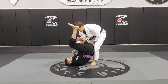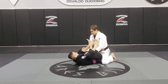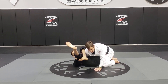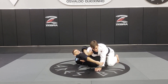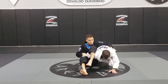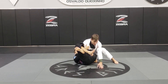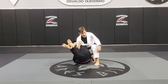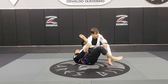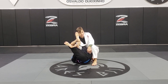Now I turn my thumb up and put my arm back. If he stays like this, he's going to break my posture and come on top. So I make a grip inside of my thigh and bring my knee up on his butt. Now I'm going to hide my foot as well — I want to pull him in to get the hook on my leg — so I hide my foot right by his hips.